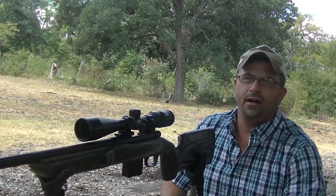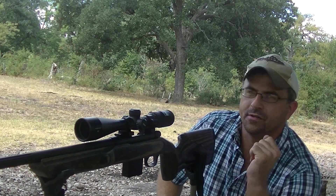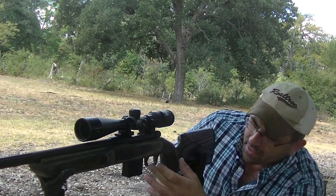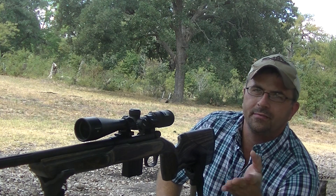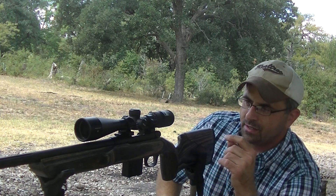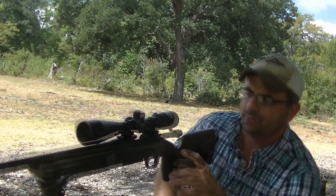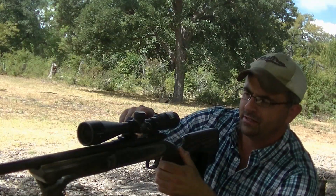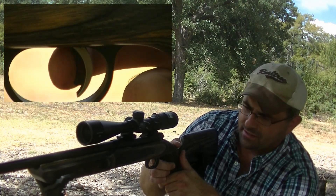I'm talking about the Lightning Bolt trigger on these Mossberg rifles. These are adjustable triggers — you take it off, there's an adjustment screw inside. You can adjust them approximately from two pounds to seven pounds. These things are hair triggers, and it's a two-stage trigger, as you can see.